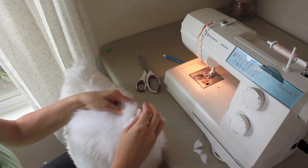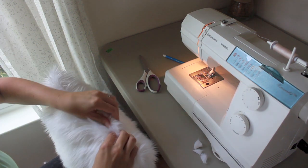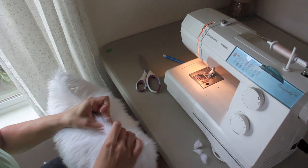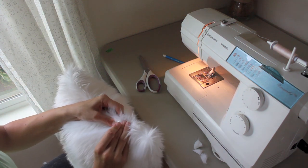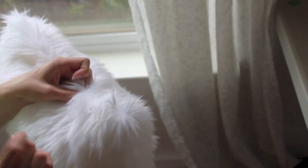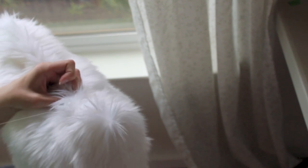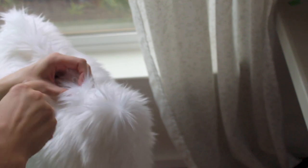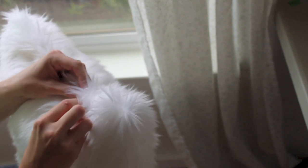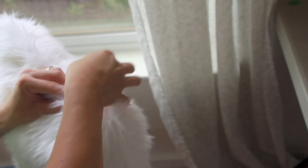Next, fold your fur in, kind of mess with that fur a little bit, and pin that opening closed. Make sure you've got everything facing each other and it's all properly pinned — then it'll be much easier to hand sew it closed. Hand sewing it closed is probably going to be the trickiest part of this whole process. I used hand quilting thread; you want to use a nice strong thread. Knot it and then get started, burying that knot in between the fabric layers.